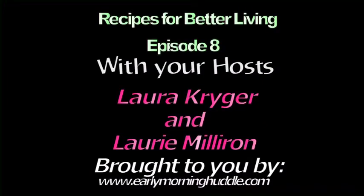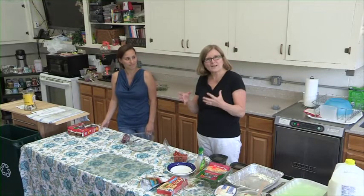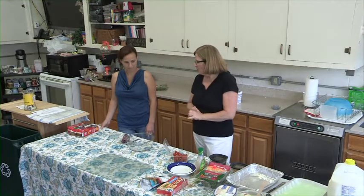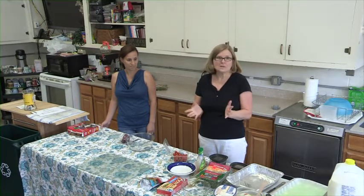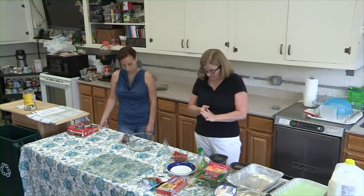Good afternoon everybody, I hope everybody's enjoying the summer. I have Lori with me today and we're going to do three different recipes: one will be a pistachio pudding type of dessert, I'm going to make a Western salad my own style, and Lori's going to do a smoothie — a nice way to enjoy the summer with fruit and strawberries.